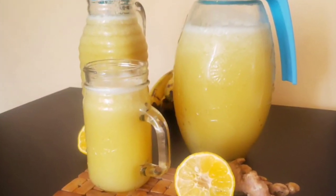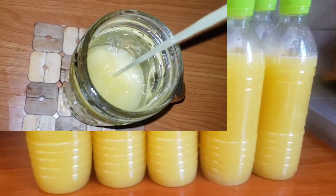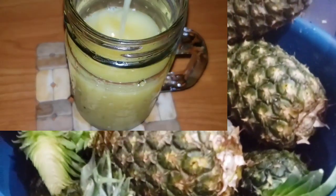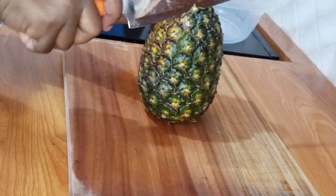Hello beautiful people, my name is Yanoki and it's always a pleasure to have you here. Today I'm sharing with you this juice combination made from pineapple, oranges, and ginger. I got all these pineapples for 10 from my local market.